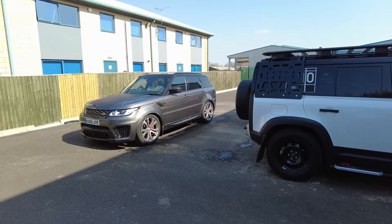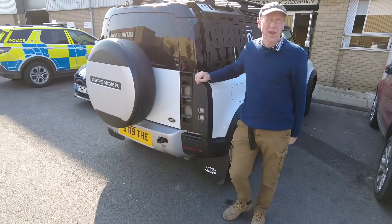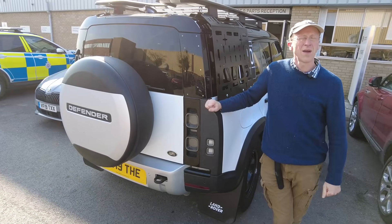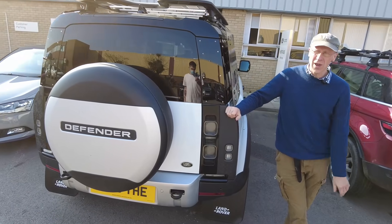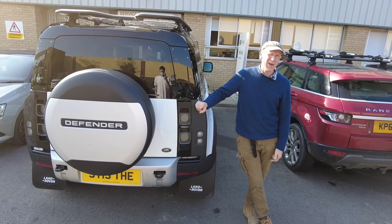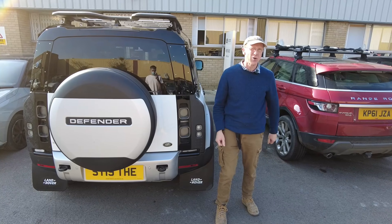Right, there we go - we'll leave the car here for a couple of days. Hopefully the guys are going to come down tomorrow and sort it out. We're going to leave him in good hands and we'll be back in a day or two, and hopefully we'll have an Activity Key watch.